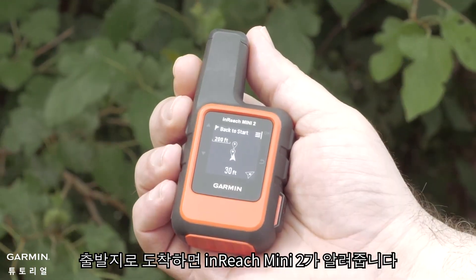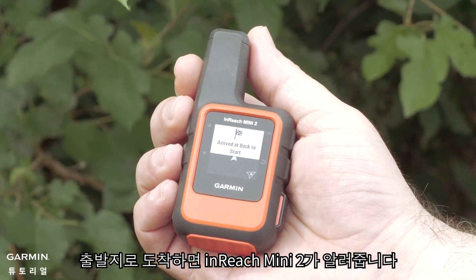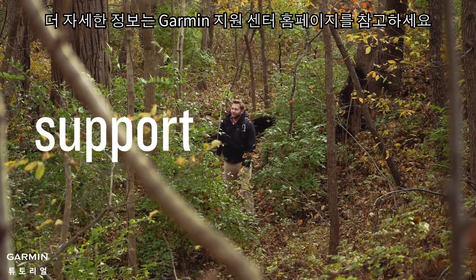You can use the one that's best for you or switch back and forth between the screens. Your inReach Mini 2 will notify you when you've arrived at your starting location. And that's it.